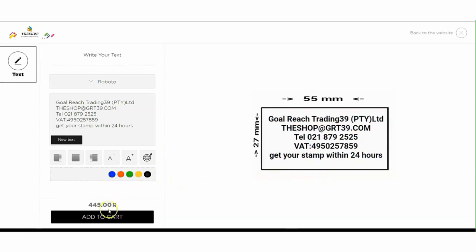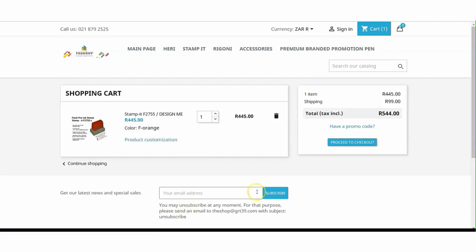Check once again and add to cart. Now proceed to checkout to do your payment.